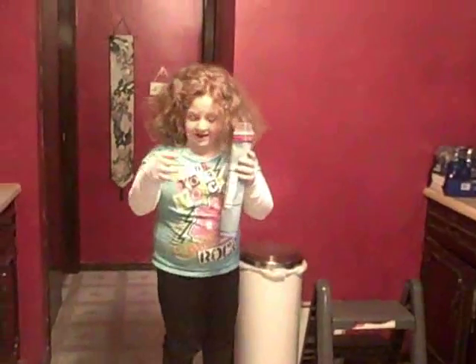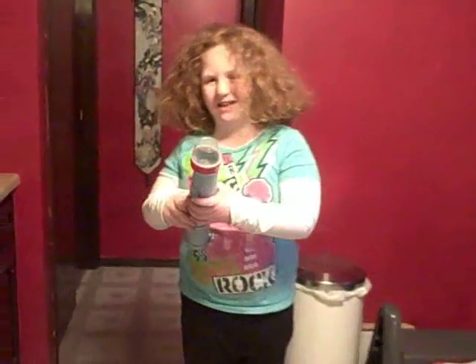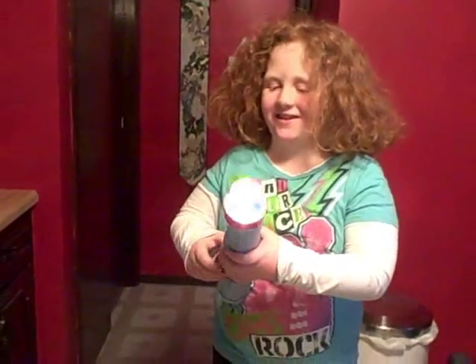That is Taylor's... homemade flashlight. See, it's a flashlight. Get it? It's a flashlight. Yeah.